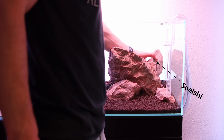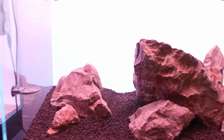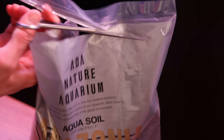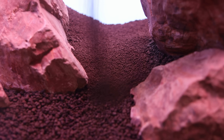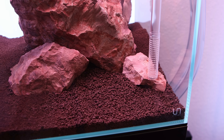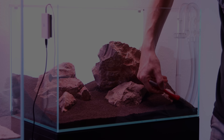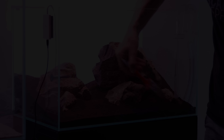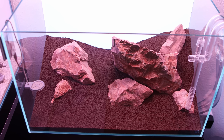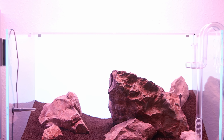Finally, a Soye Ishi stone is added in the back to extend the composition and increase the sense of depth. Now is the perfect time to fill in some extra aqua soil powder and brush everything perfectly neat. If you look from above you will see how the hardscape is positioned in the middle third of the aquarium. For more depth, use less space in the front and more in the back.